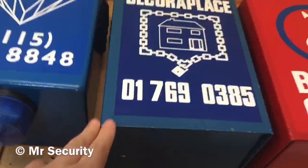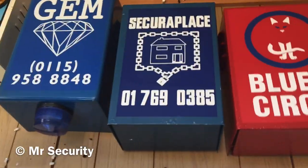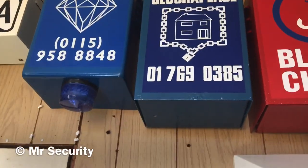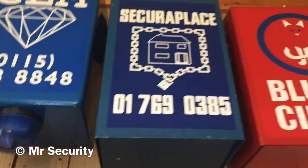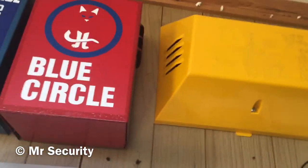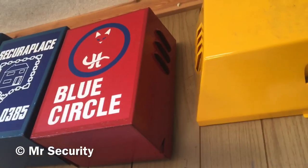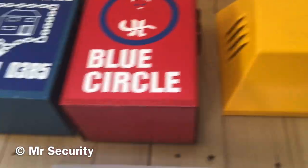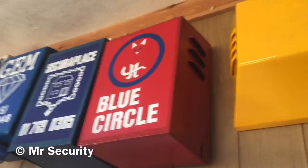Here we have a Winson JB Three Vented Type S - it's metal, branded by Secure Place. Inside I think it's got a Phoenix mobile, and I got that off eBay as well. Here we have a metal Type S vented bell box - I can't remember the brand because it doesn't say inside, but it's branded by Blue Circle on the outside. That was one of my latest refurbishment projects.